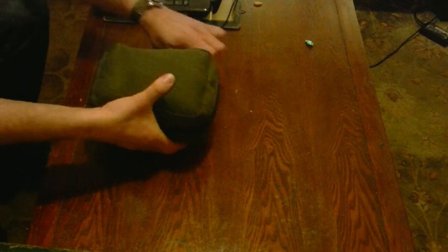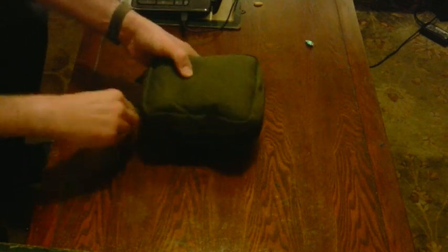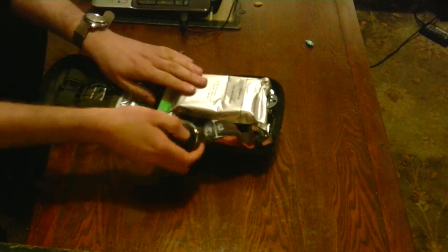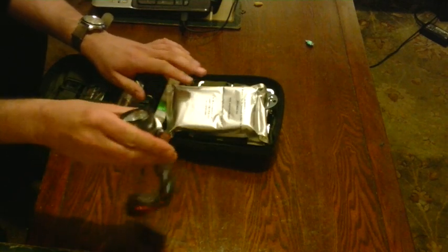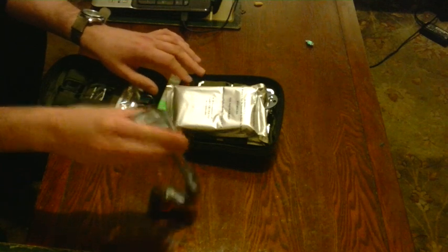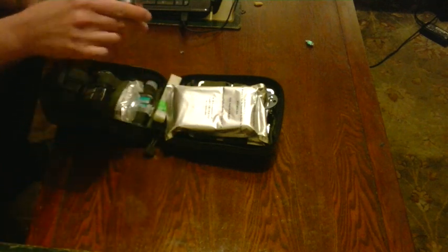Now let's have a look inside. One advantage is that it zips all the way around so it opens completely out. There's a headlight — that's not really part of the kit but I normally just put it in there so at least I have it on me when I'm out with the bag.